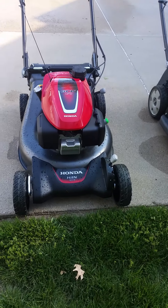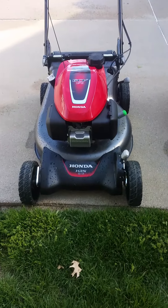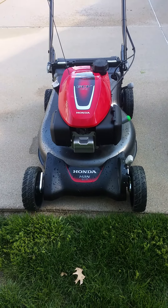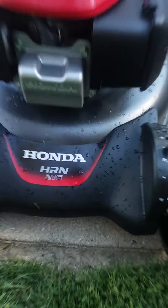Hello YouTube, how are you doing? Today we're back with another power equipment video. We're gonna do a comparison between the Honda HRN 216 and the Honda HRX 217.